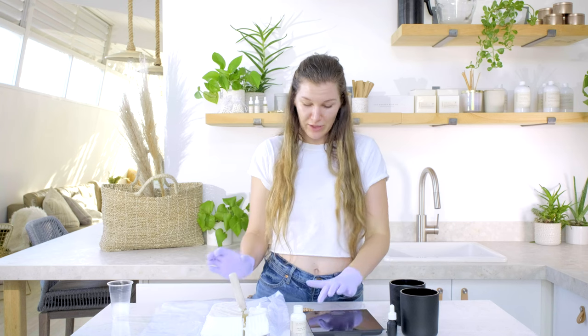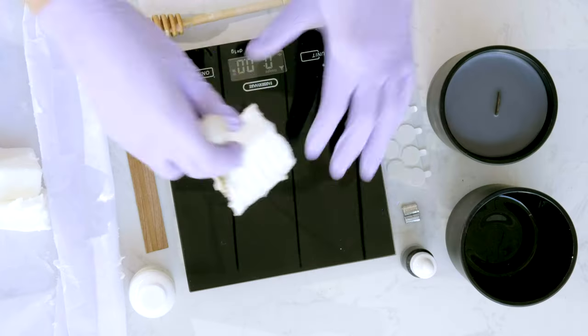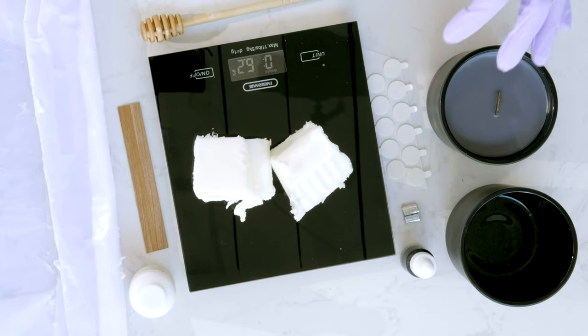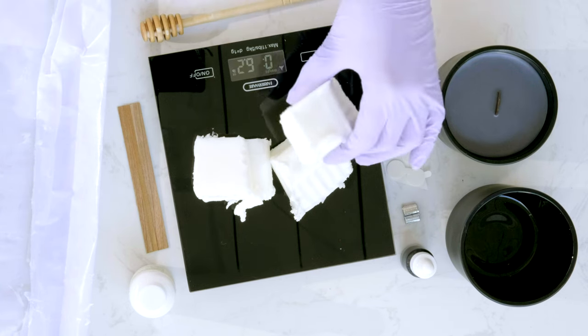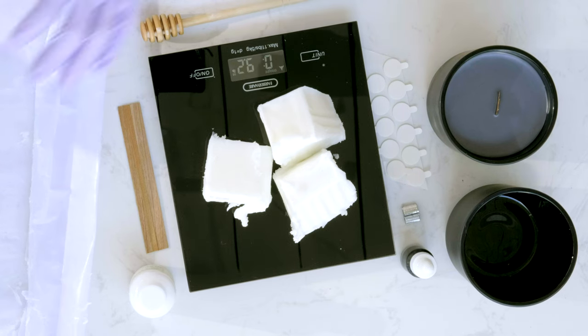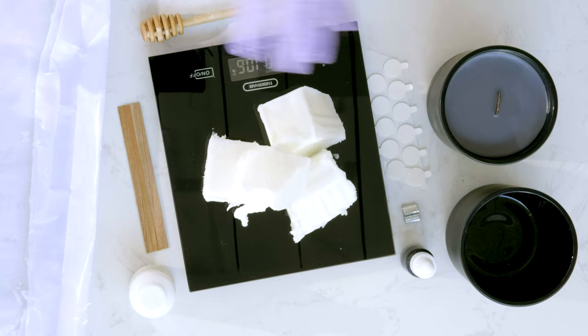I've already started preheating some wax, but let's get the wax weighed so you can follow this process yourselves. We're looking to get 10.8 ounces of wax. This is our virgin coconut soy — you can see how easy it cuts. It's super creamy and white and beautiful, and that's pretty close to 10.8 ounces.